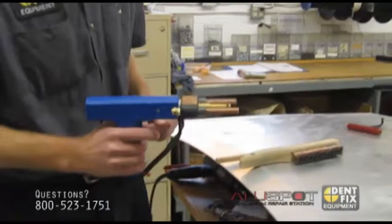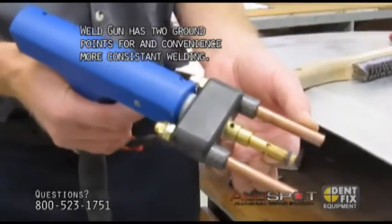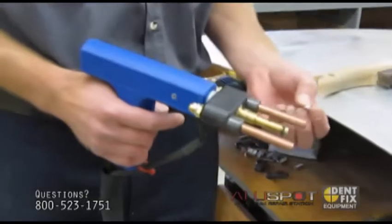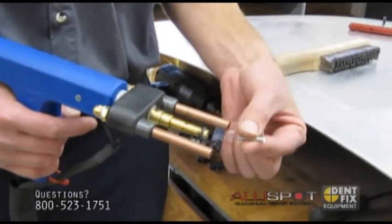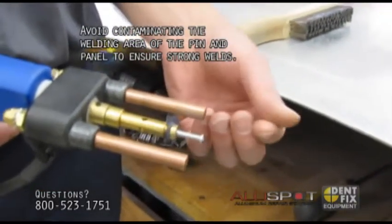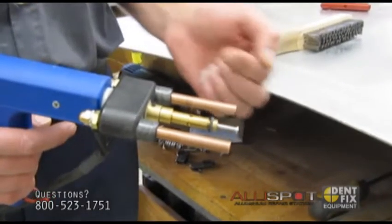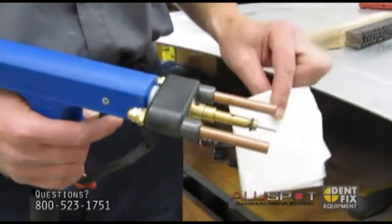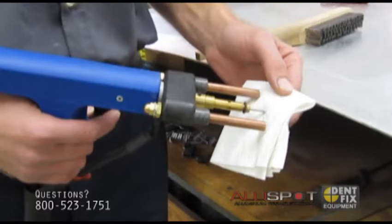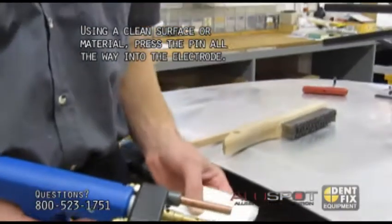This is the weld gun. It incorporates two grounds right next to your welding electrode. When you're attaching a nail, grab the nail by its side — do not touch the tip. The reason for that is there's always oily residue on your fingertips that will transfer onto the tip and contaminate the weld. Use anything that doesn't have any oil on it — in this instance I'm just using a paper towel, but you can use the side of a shirt or a little wooden block.